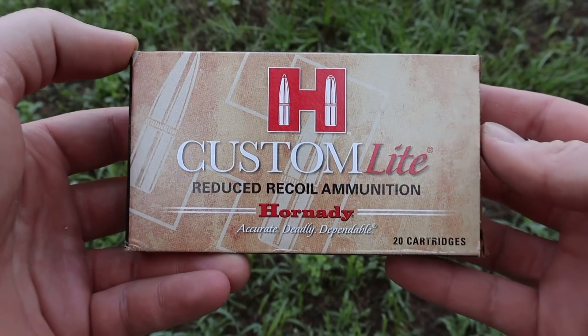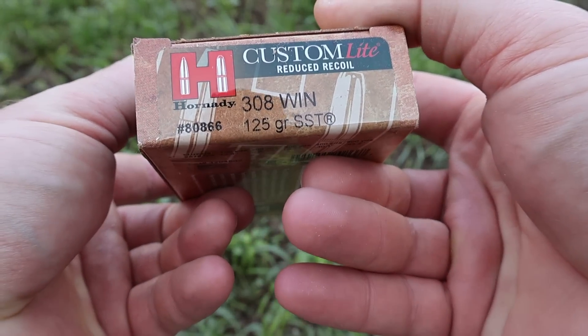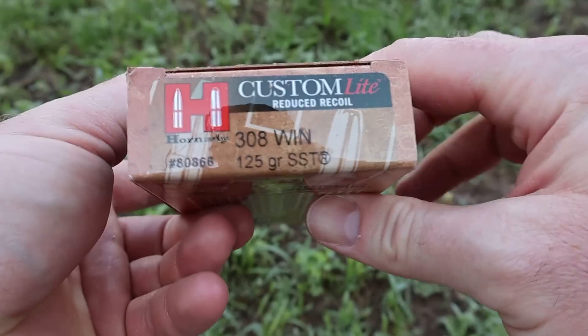Hey y'all, welcome back to another hunting ammo ballistics gel test. I've got something interesting for you today. We're going to be shooting Hornady Custom Light, the 125 grain SST load in .308 Winchester. Here's the box for that Hornady Custom Light 125 grain SST .308 Winchester load.